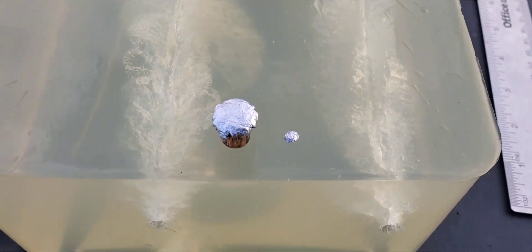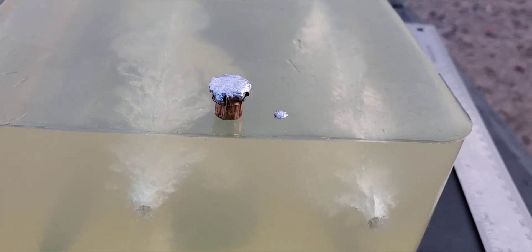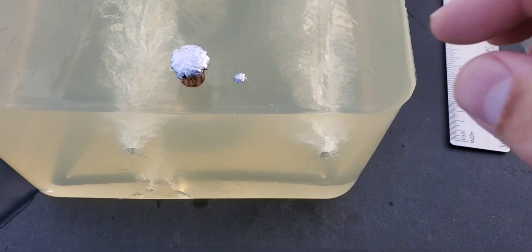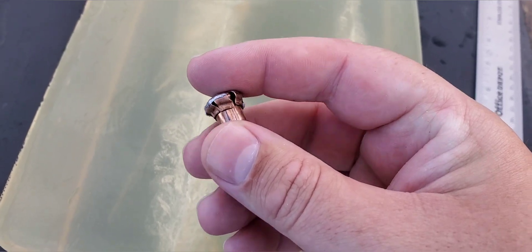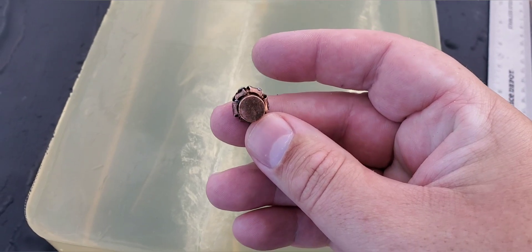Alright, check that out — looks like we got some perfect expansion on that. Looking really good and we got quite a bit of penetration too, we made it to that second jug. So it is really nice — we do have a little fragment right there from that lead. That one got some awesome expansion, super uniform, picture perfect — peel those petals right back.